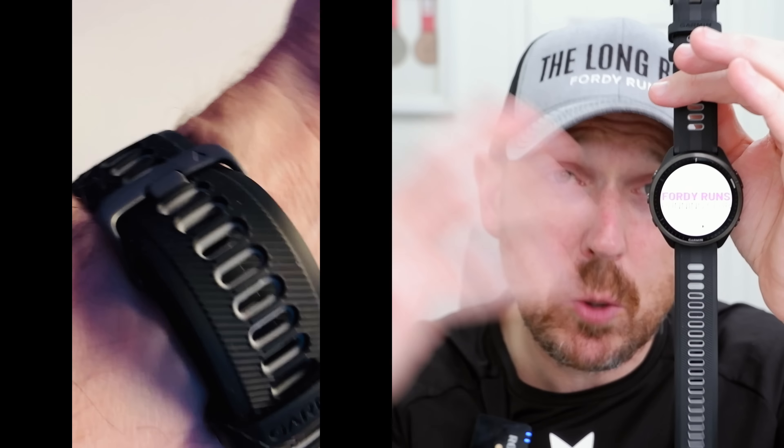So here's how the rest of this video is going to work: I'm going to tell you some stats and features — I'll probably read most of them out because I always forget them. I'm then going to tell you the things I like about the watch and the things I don't like, and then at the end of the video I'll recommend it or not. Make sure you stick around to the end.